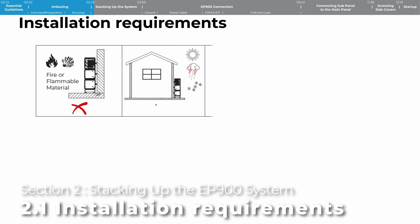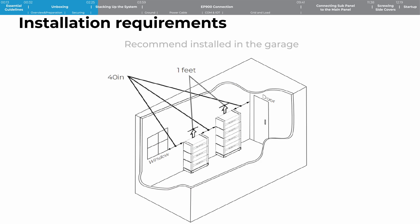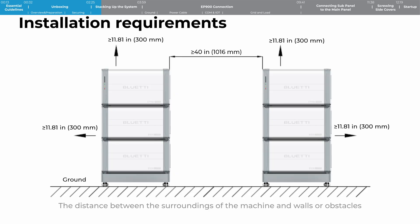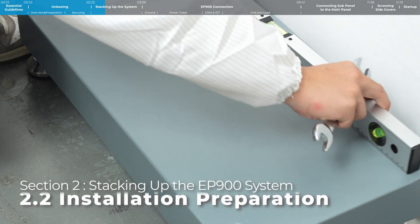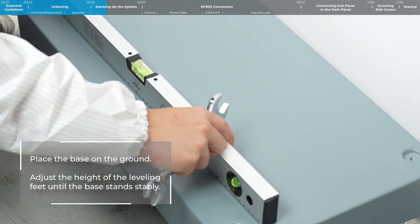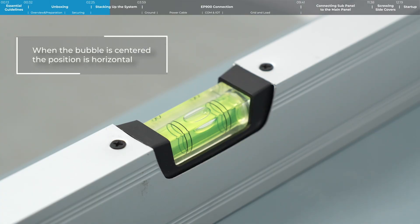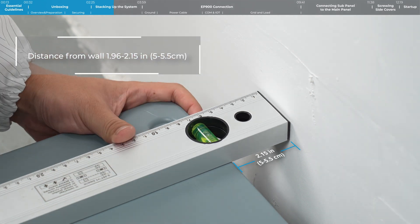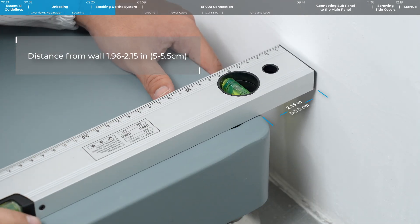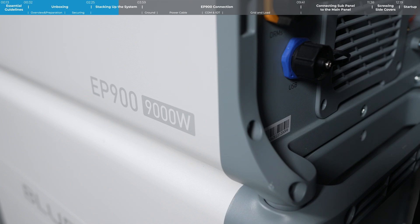To start, stack up the EP900 and B500. Place the base on the ground and adjust the height of the leveling feet until the base is stable. Keep a distance of 5 centimeters to 5.5 centimeters between the base and the wall. Place the B500 battery pack on the base and align the bumps with the notches to secure it in place.